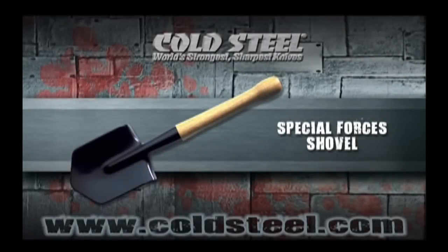Our shovel is almost an exact replica of the Spetsnaz shovel used by Soviet Special Forces. The only difference is we use thicker, tougher steel for the head and a genuine hardwood handle.